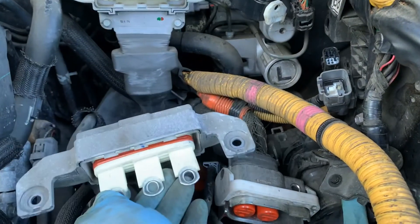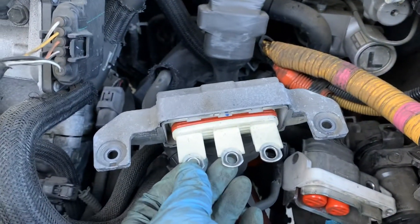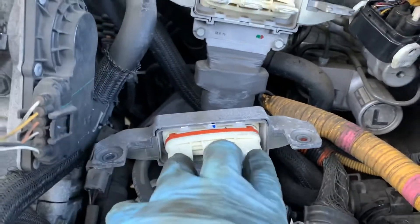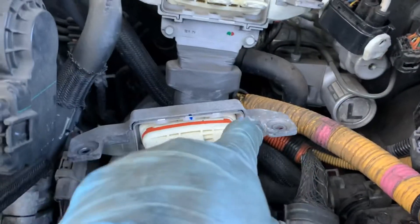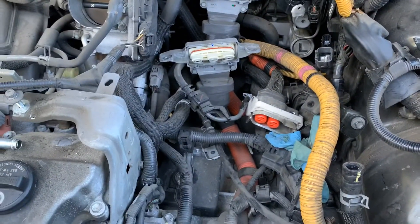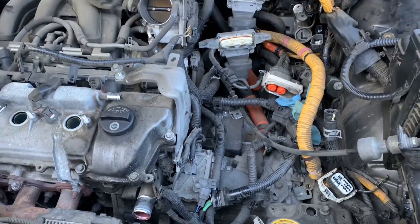Here are the two connectors to the transmission and power split device — three contacts, three contacts, and then the two harnesses in the back. That's the summary of how to remove the inverter. I will show you more as I pull this engine out.